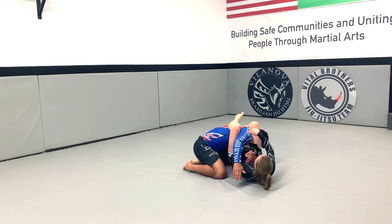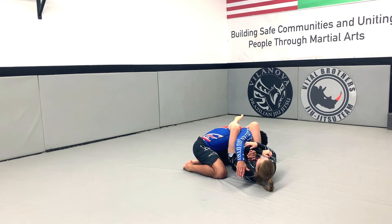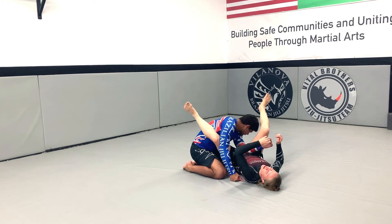If he tries to pull his arm out, I'm squeezing my knees — it's hard for him to pull his arm out. So just hug the arm, hip forward, and have that arm bar.